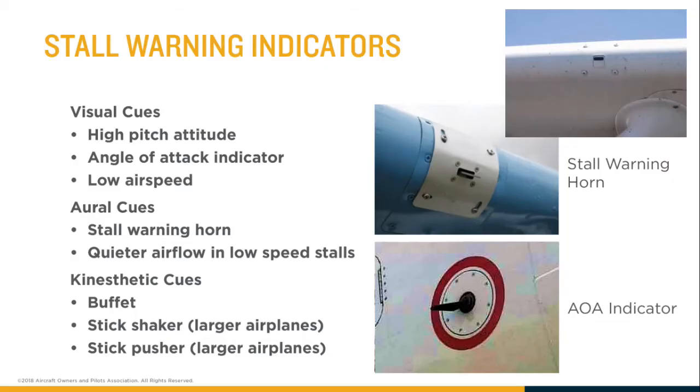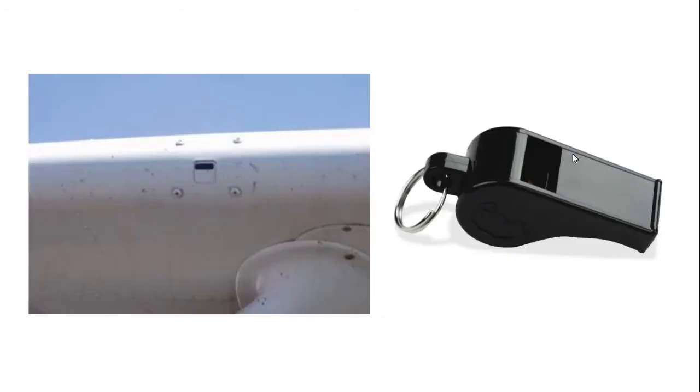The second kind of stall warning horn is basically just a glorified referee's whistle. There's an inlet to let air in, which is like the back part of the whistle — if you sucked on it, it would make the same noise as blowing through it. They position this hole so that as you increase your angle of attack, suction moves forward and down on the leading edge, and by the time it reaches that point you're almost at your critical angle of attack and it blows the whistle. The more you increase the angle of attack beyond that, the lower the pressure and the louder the whistle.